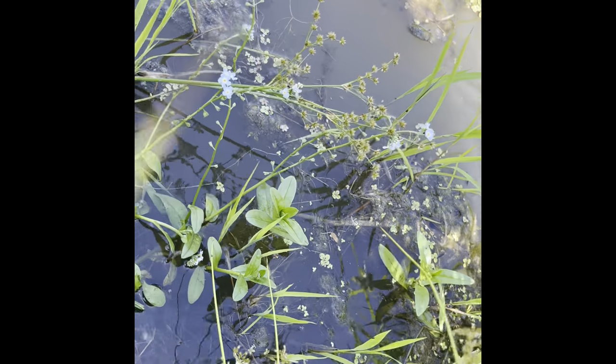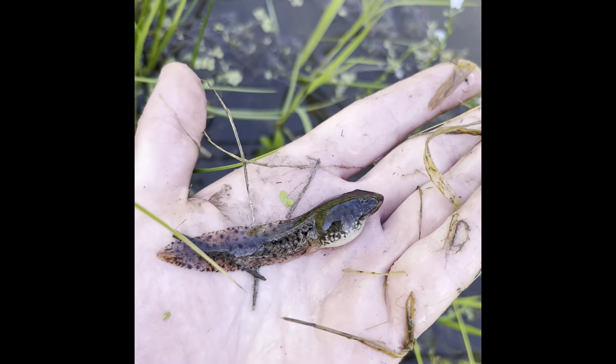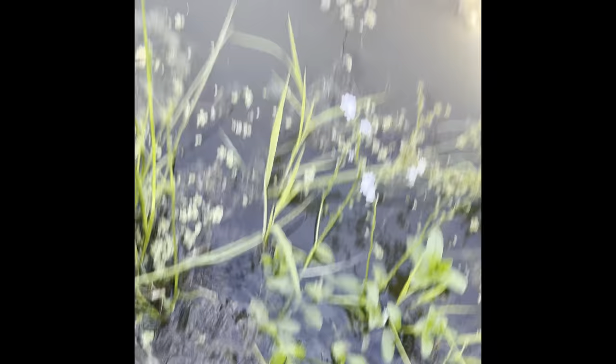What the heck? I just accidentally caught a tadpole. Well, we'll let you go too, buddy. See you later.